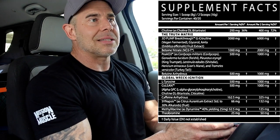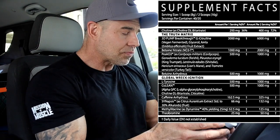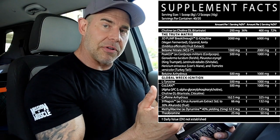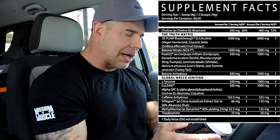The betaine nitrate at 2 grams is going to deliver about close to 700 milligrams of nitrates — I think it's like 680 milligrams of nitrates — and the rest is going to be betaine anhydrous, so we're going to have about a gram of betaine anhydrous left over from this particular ingredient. You'll see how that adds up as we go down the list.